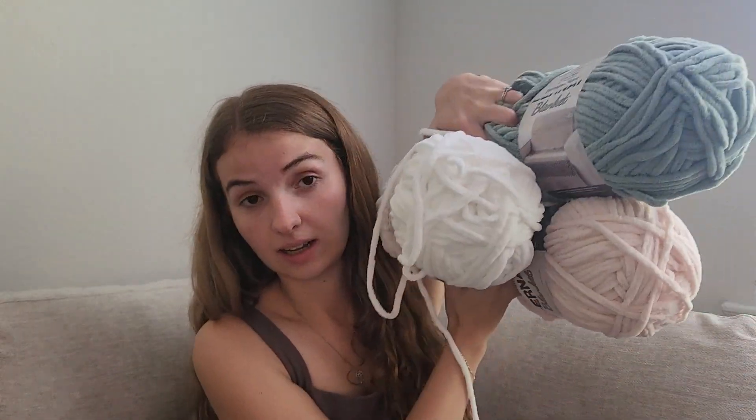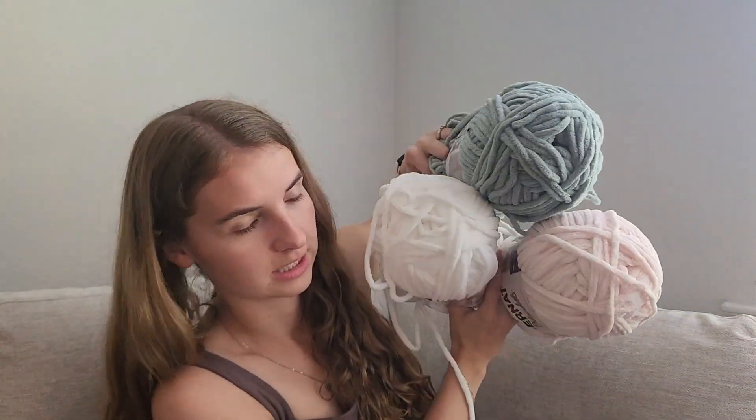I went to the craft store to buy yarn today. I want to make my sister-in-law a blanket and here are the colors that I chose. The pattern says it only takes seven hours, so hopefully it won't be like a huge undertaking.